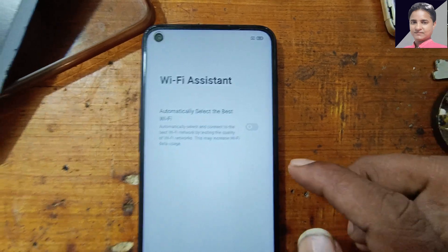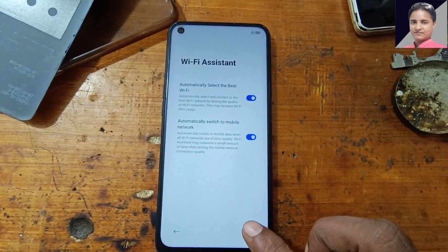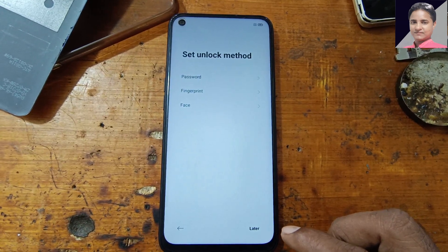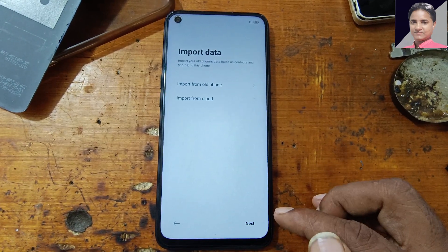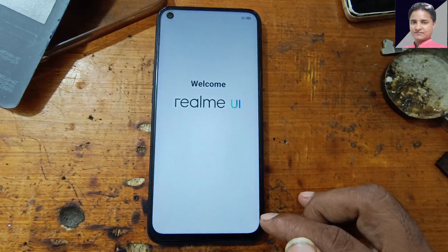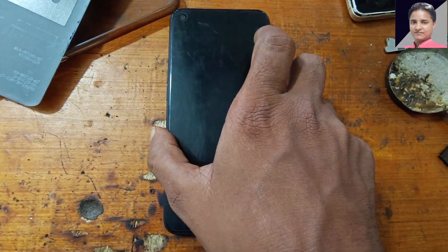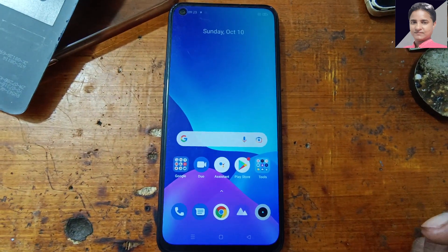Yes, now it's gone. Now tap here and here also — Next, Next, More, then Accept, then Later, again Later, Next, and Next. Get started. As you can see, we have successfully bypassed the Google account lock from the Realme Narzo 20 Pro very easily — Android version 11. Thank you for watching this video, please share and subscribe.